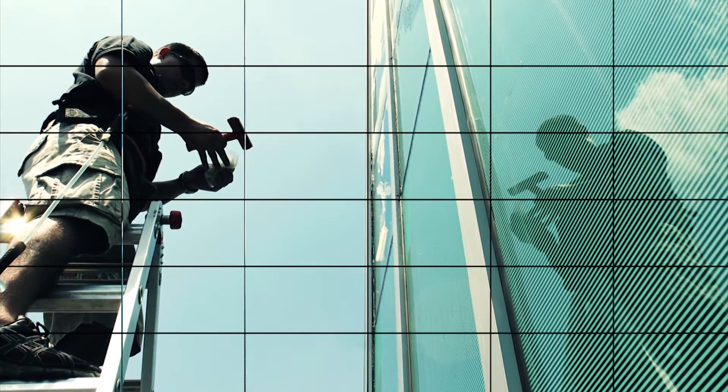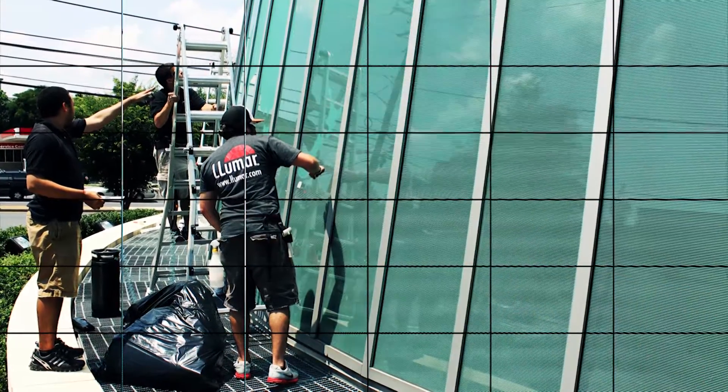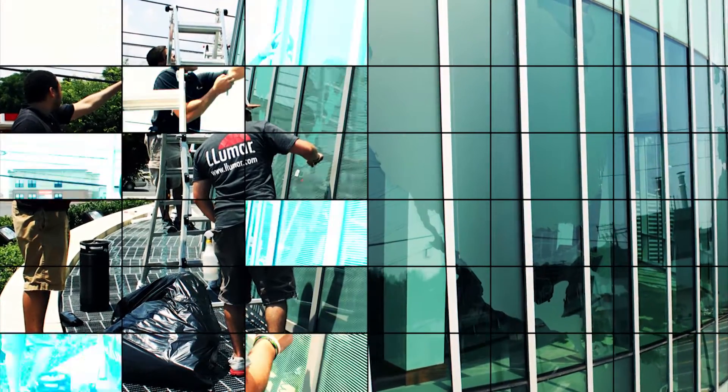It's been about a hundred degrees out here every single day — not the best work conditions. We're working on a lift, but we managed to get it done and it looks really, really great, so happy with the results.